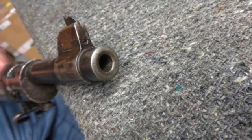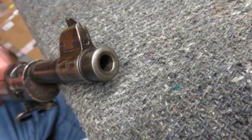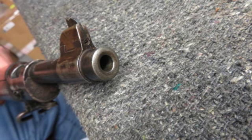This is a good example of an early 1903 Springfield. Don't forget to hit the subscribe button so you don't miss out on any of our upcoming auctions.